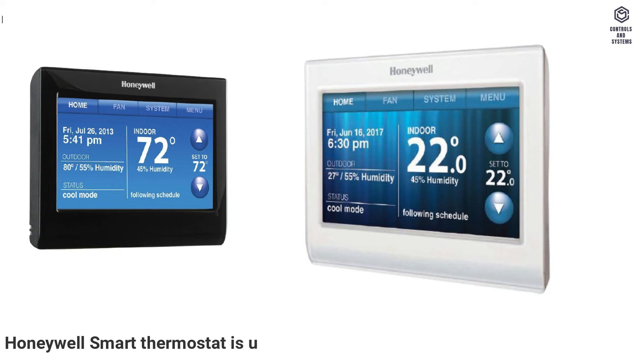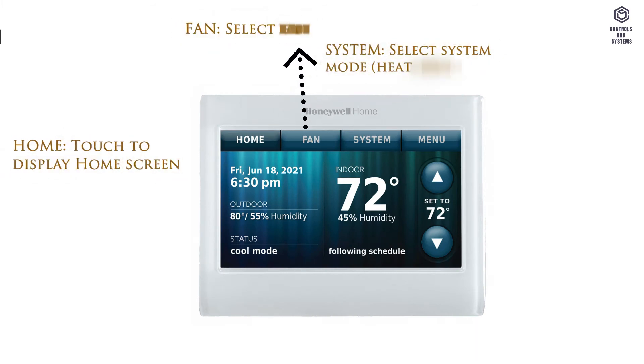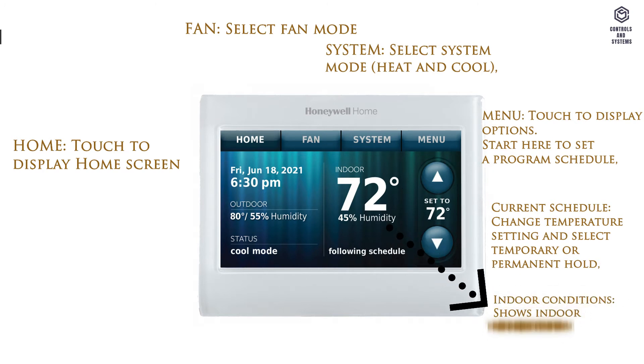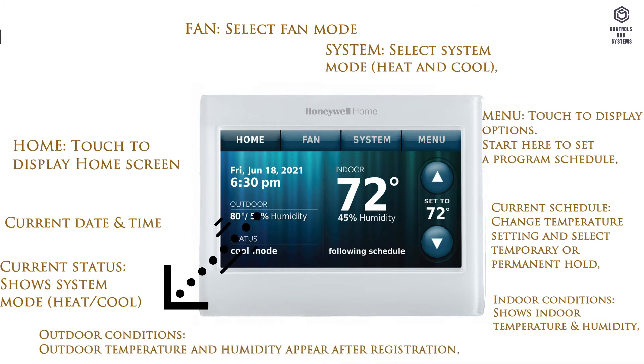The Honeywell Smart Thermostat is used for both home and business use. Home: touch to display home screen. Fan: select fan mode. System: select system mode — heat and cool. Menu: touch to display options. Start here to set a program schedule. Current schedule: change temperature setting and select temporary or permanent hold. Indoor conditions: shows indoor temperature and humidity. Current date and time. Current status: shows system mode — heat/cool. Outdoor conditions: outdoor temperature and humidity appear after registration.